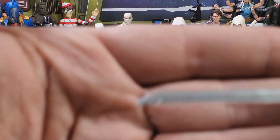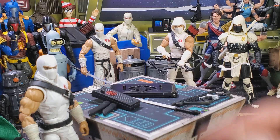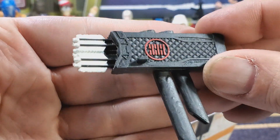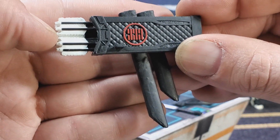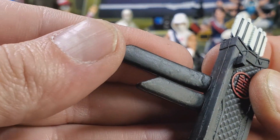Next up we have his short sword, which looks exactly like the previous releases. Over here we have his backpack — it looks just like the one from the other release. We got a different paint app here: it's the white feathers.